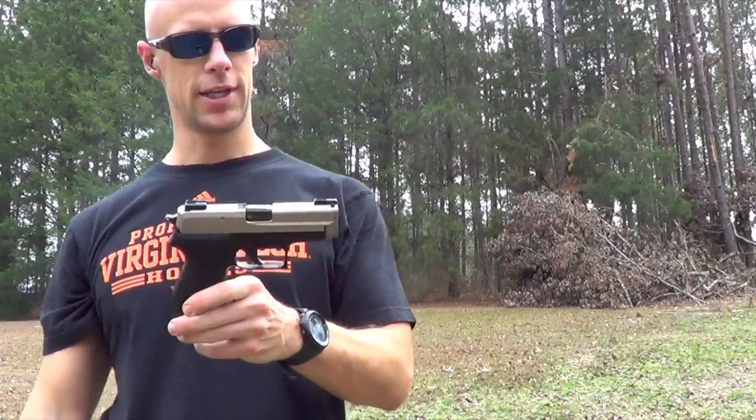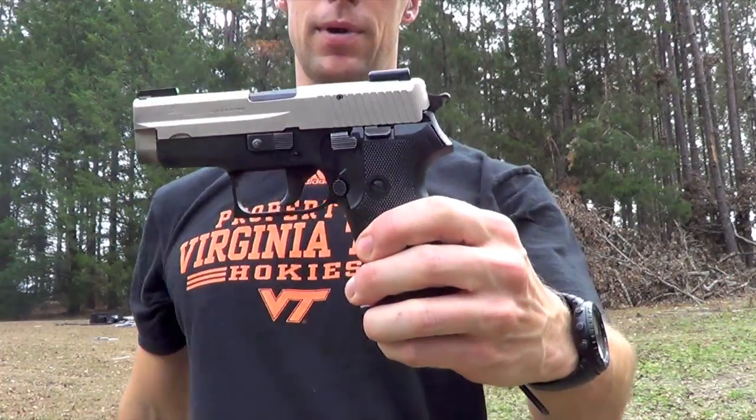Alright guys, you saw the ammo we're using today — this is the gun we're using today. It's the old Sig P6 9mm, and I'll post the barrel specs and everything right below where I'm talking, and we'll get into the gel test.